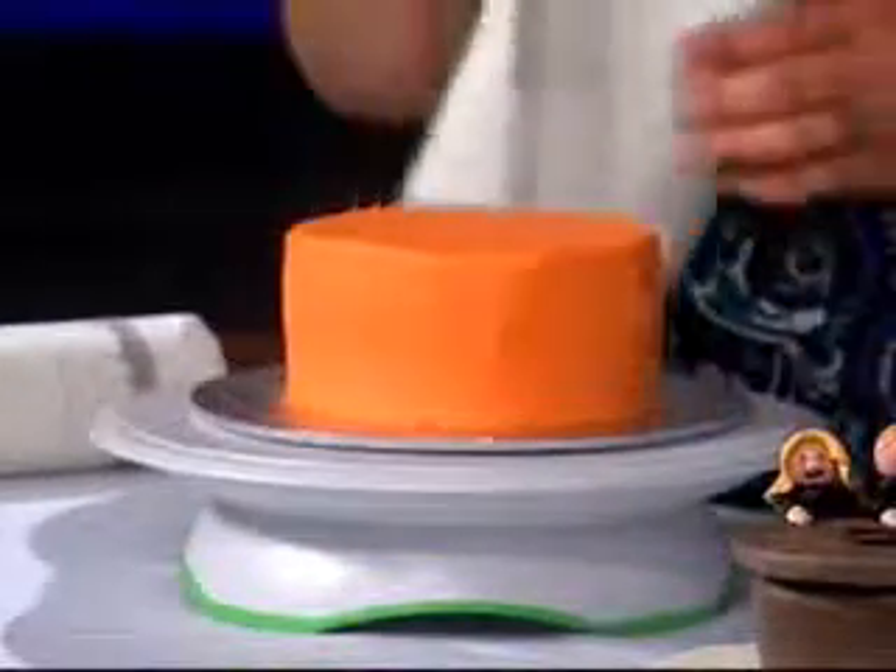How long have you been making cakes like these? I can only imagine me making this cake — I'm sure it wouldn't look anywhere close to that. I started when my son was 3. He's 10 now, just making my kids' birthday cakes. I have three little ones, and every year I just get bigger and better. So what's in this frosting? It's a 50-50 butter and shortening frosting, powdered sugar, butter, shortening. It's a really simple recipe — there's lots out there.